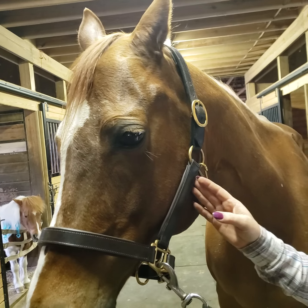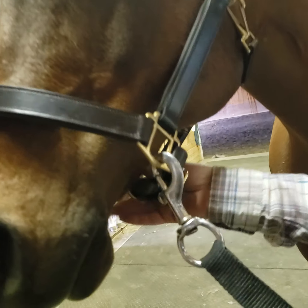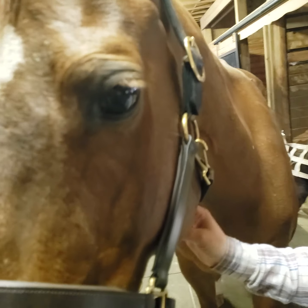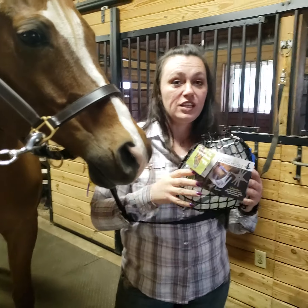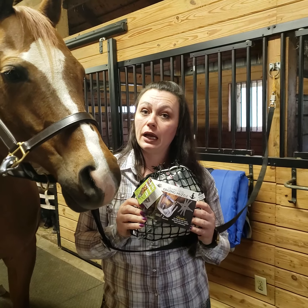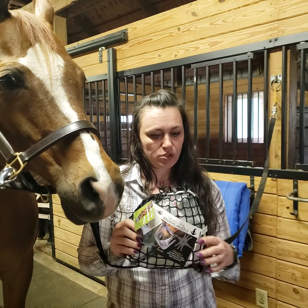Make sure that your halter is adjusted properly. This needs to be pretty loose, but not too loose, and this needs to be pretty tight, but not too tight. This little package comes with everything you need to fit and adjust your grazing muzzle, except for scissors.